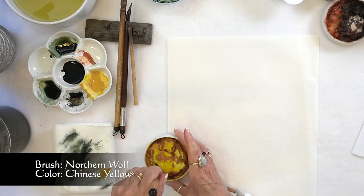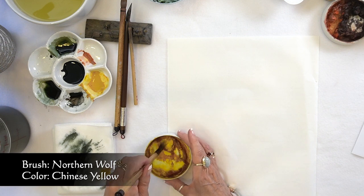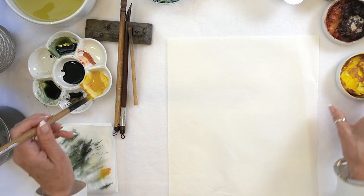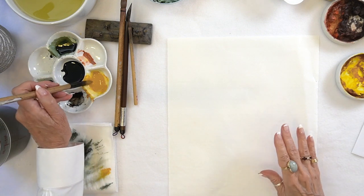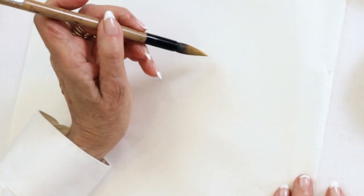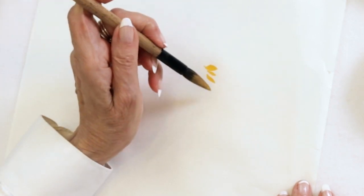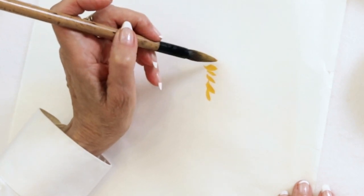I'm going to start with my northern wolf big idea brush, just get some of those petals that are covering the flower or the center.